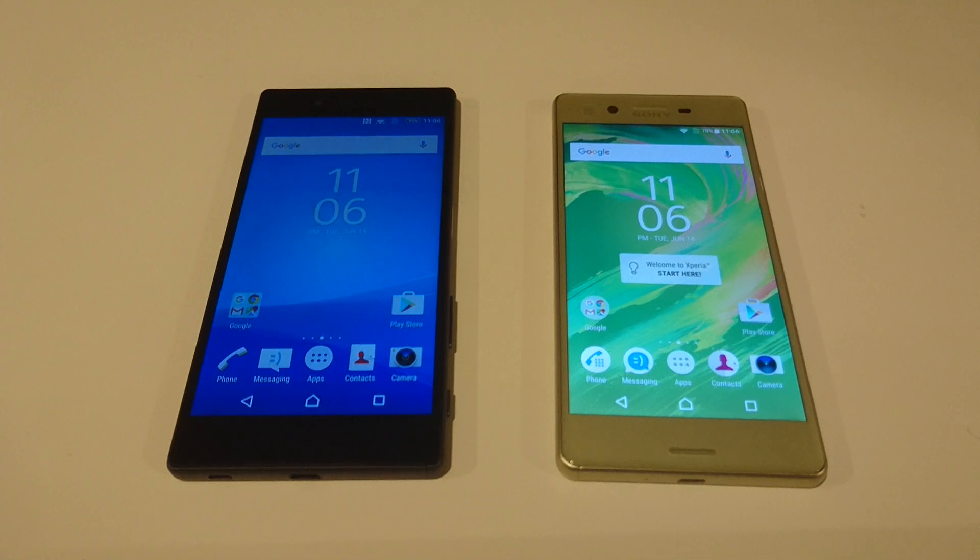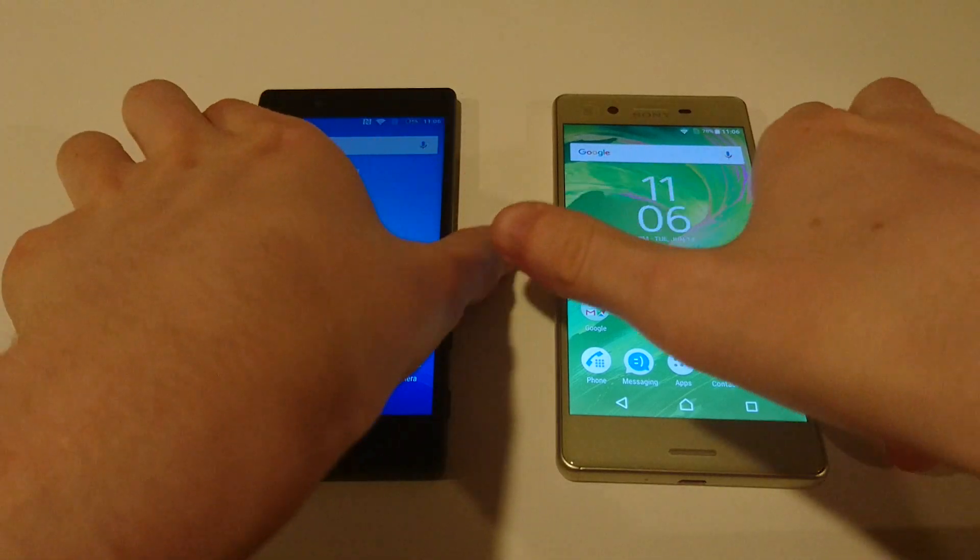Hey everyone, so one more request video for tonight. I've had some requests to do a boot up animation video for the Xperia X and also how it compares to the Z5, both in terms of style and as well as speed. So we'll just do a quick test of that.